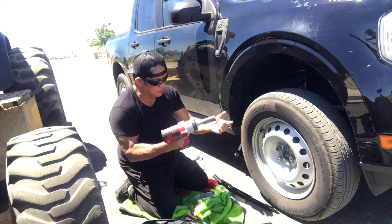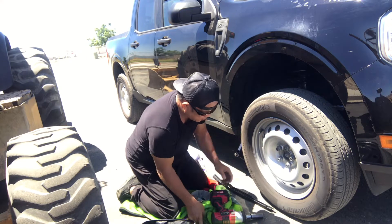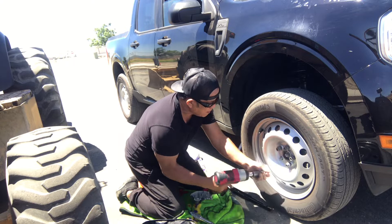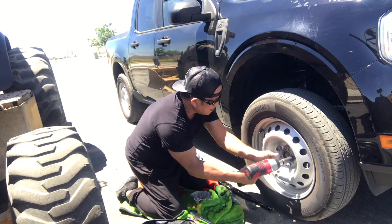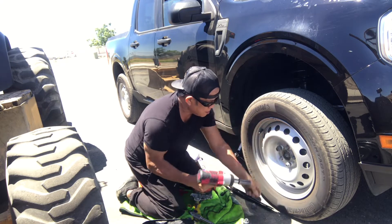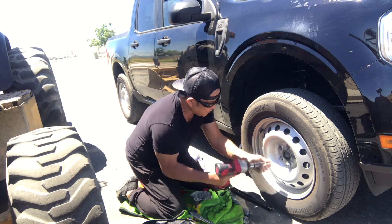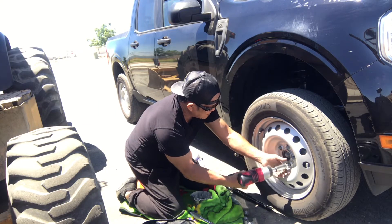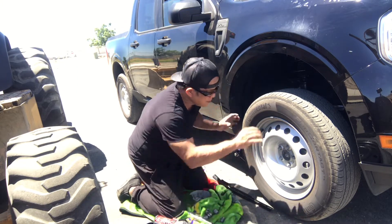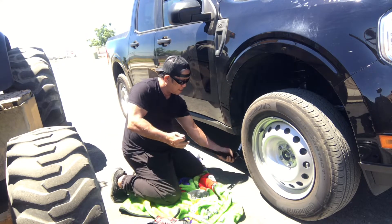That one's better — easy to take off. I used the pipe already, so ready to go: 1, 2, 3, 4, 5. Okay, ready to go. Take off this old one — let me slip it up a little bit more.